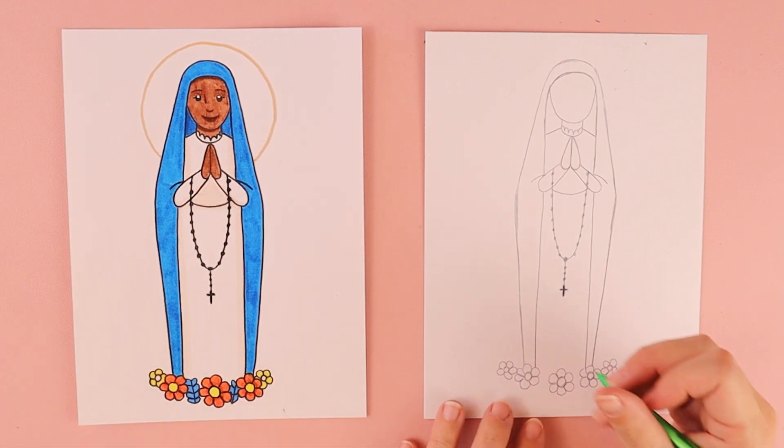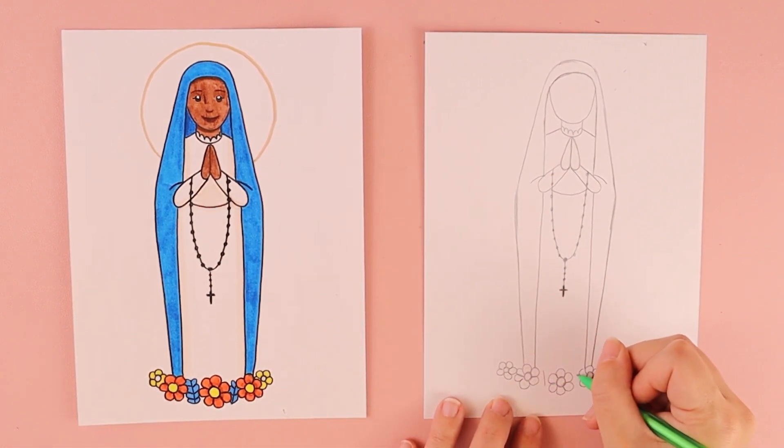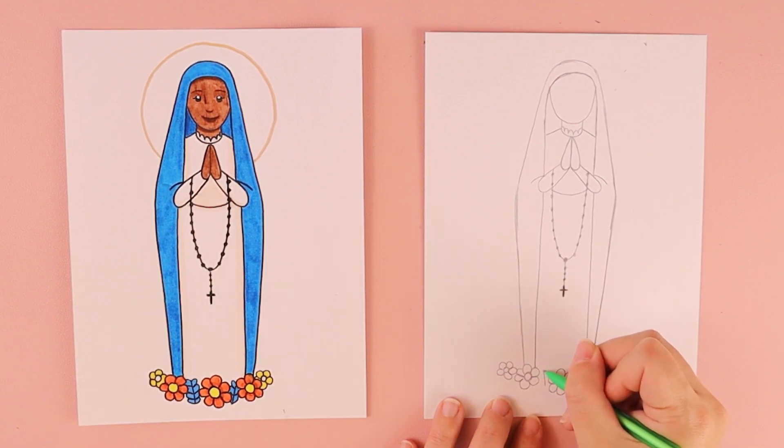Last but not least, we have the little blue ones. For those, I just draw a line for the middle and do these little bumps — kind of like the color of her dress — as many or as few as I can fit.